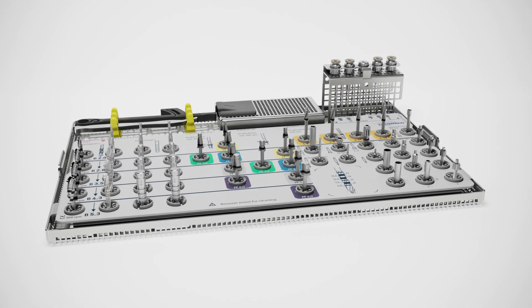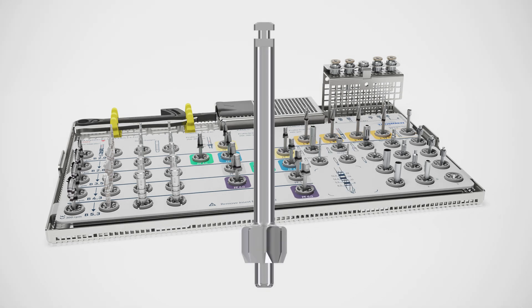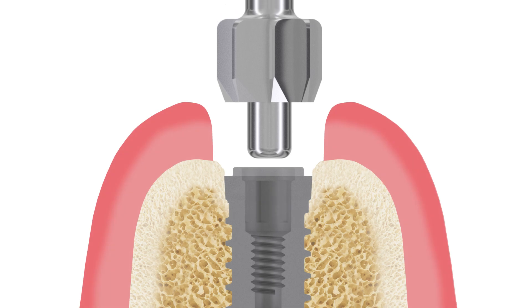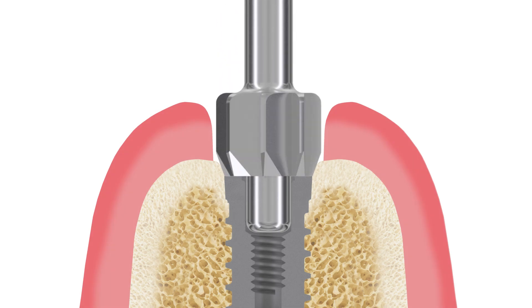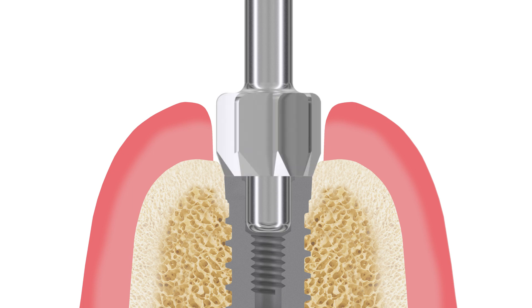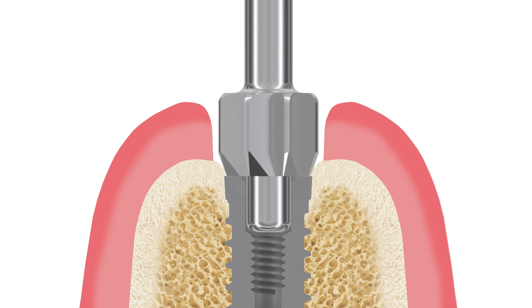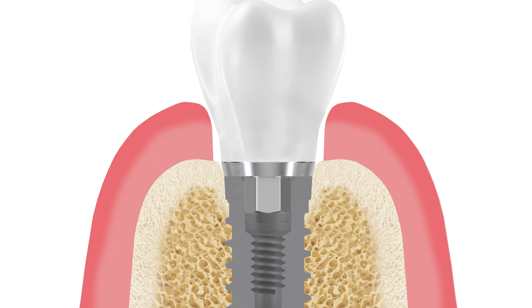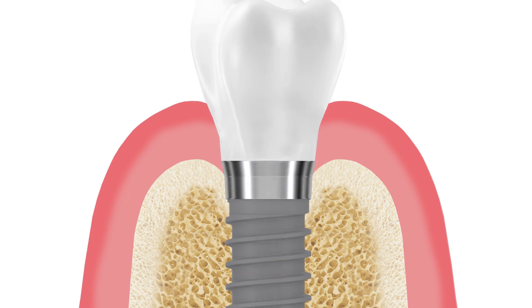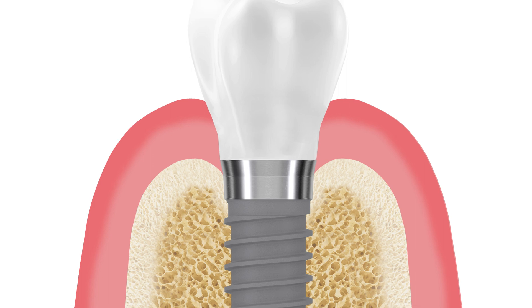That is why, in case of excess bone, a bone-contouring instrument must be used before placing the abutment. Removing the bone will ensure a tight closure of the micro-gap and a proper mechanical function and stability of the implant connection.